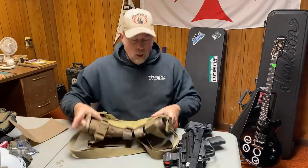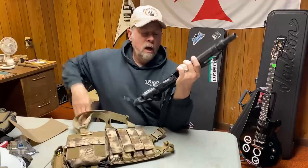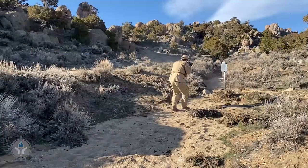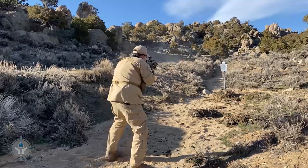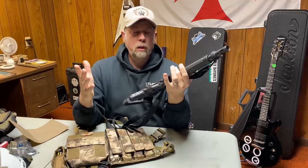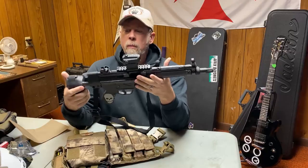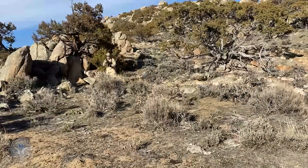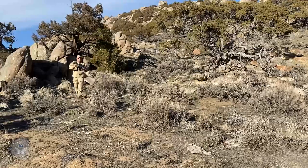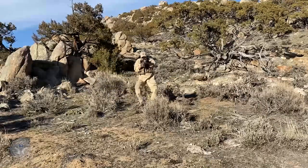I took it out to the range and had some fun. The AP5, which is based on the MP5, is not a new design but it's a lot of fun to shoot. It's 9 millimeter, so when you shoot it, it hardly moves at all. I am really enjoying this gun — it's just ridiculously fun.